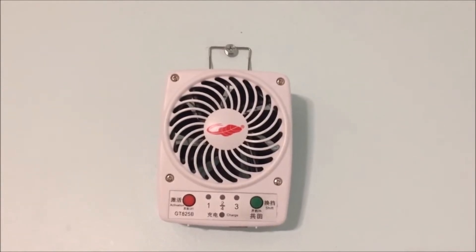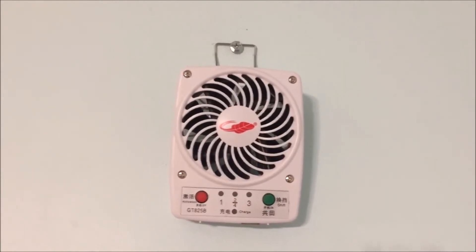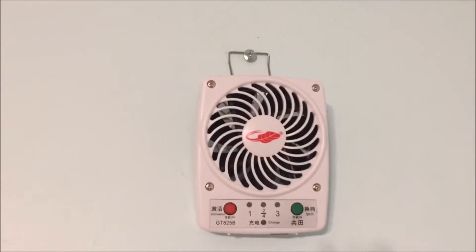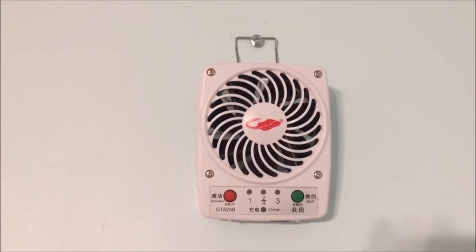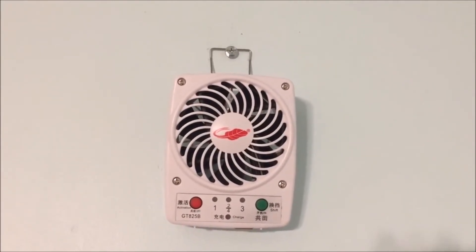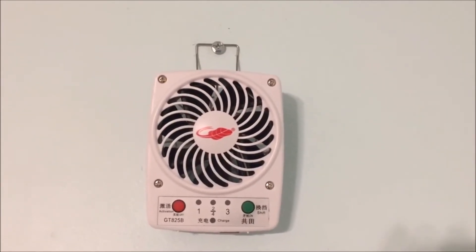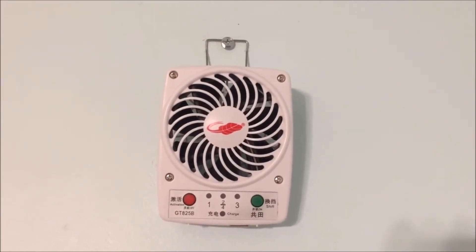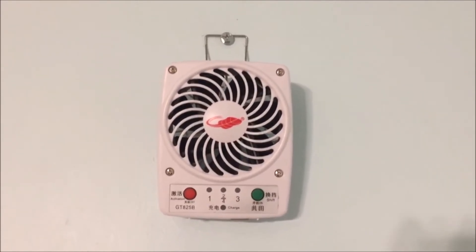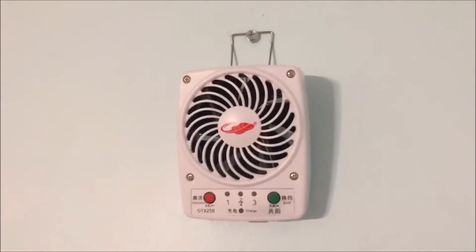Here is my Palm Leaf GT825B again, this time wall mounted using the wall mount kit that came in the box. I was digging around in the box and came across this — in the box was a little chrome stand that was tucked under the flaps.